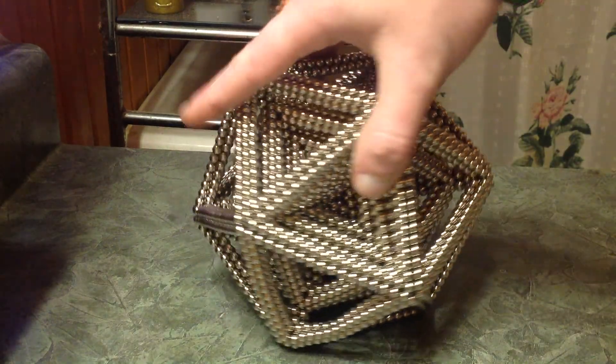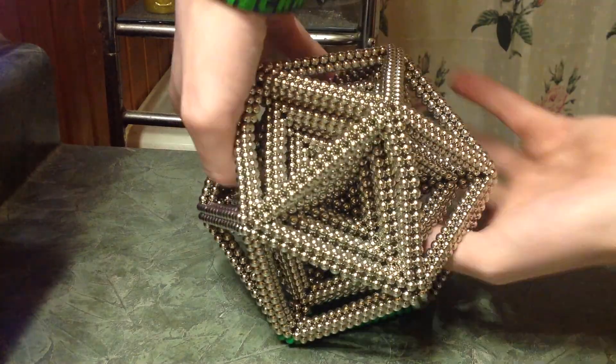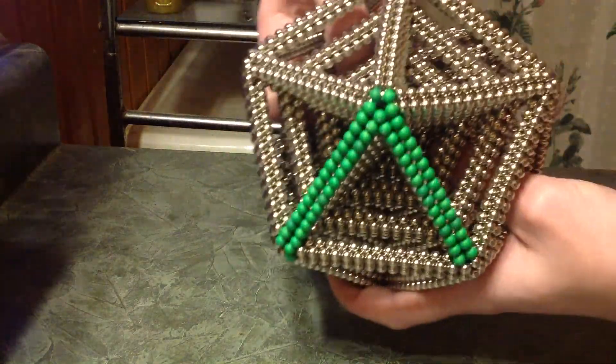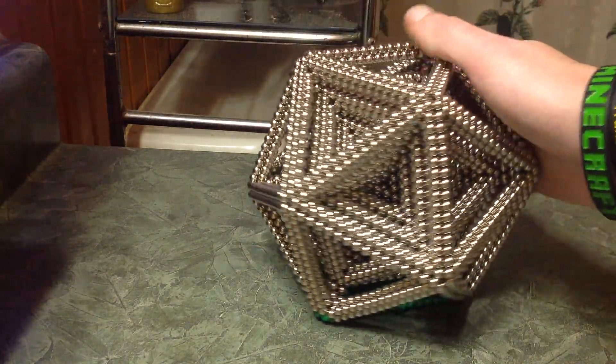This is 21 sets of Zen magnets. As you can see, I just ran out, so there's two rows there of green, but that's okay. This is 21 sets.